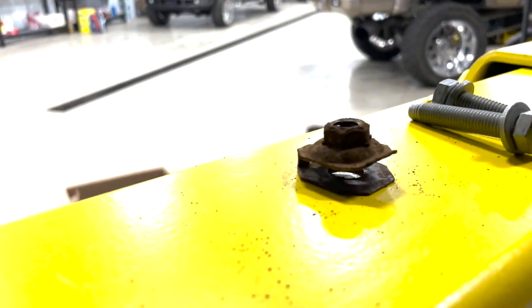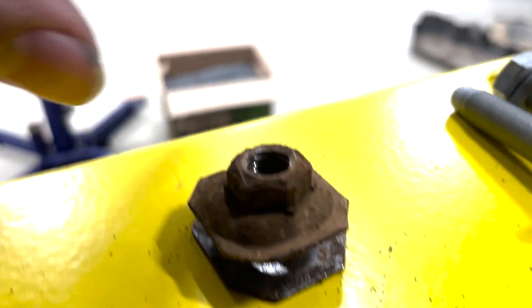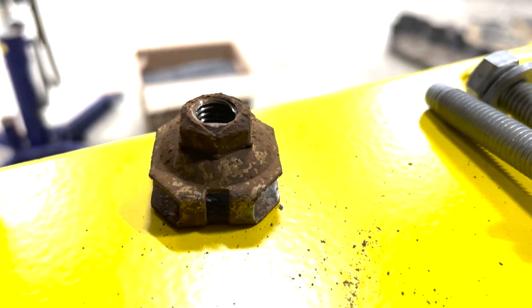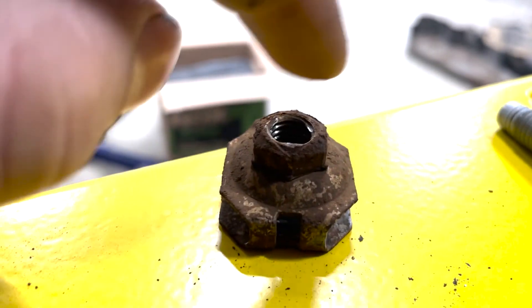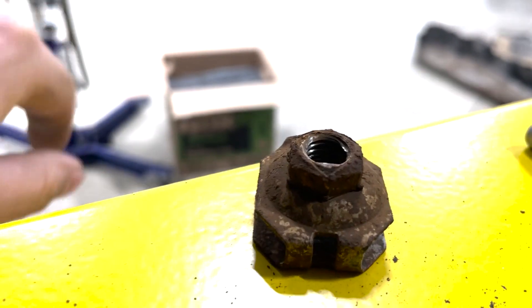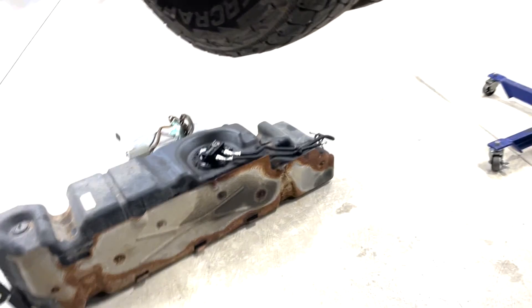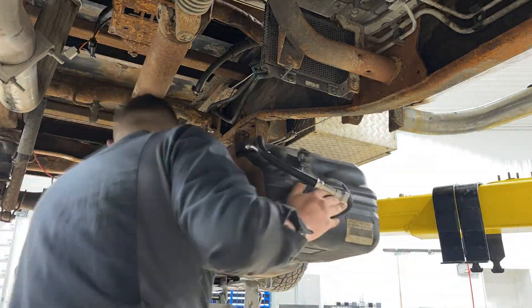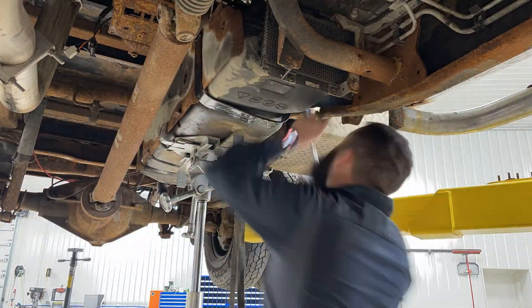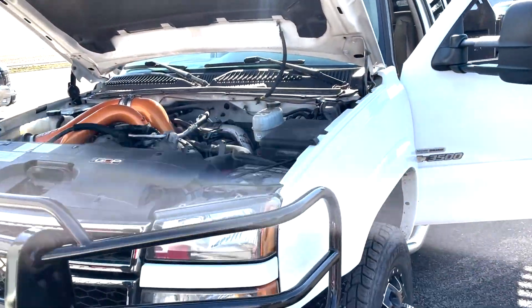Here's what these clips look like. Basically, the bolt got stuck and broke this tab right here, and it was just spinning when you were trying to loosen it. I'm going to get someone to help me put the tank back up on the jack and put our new straps on.